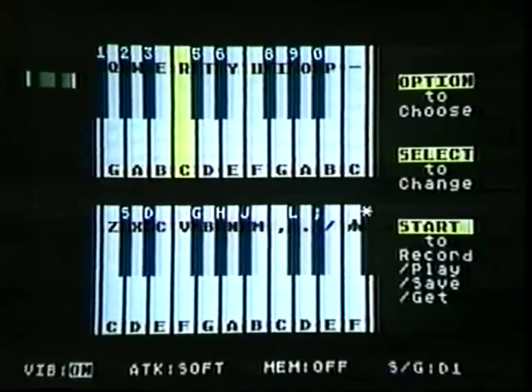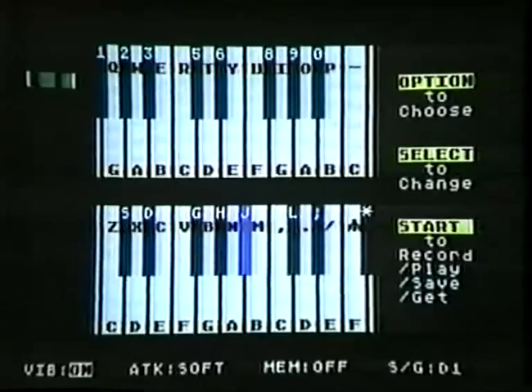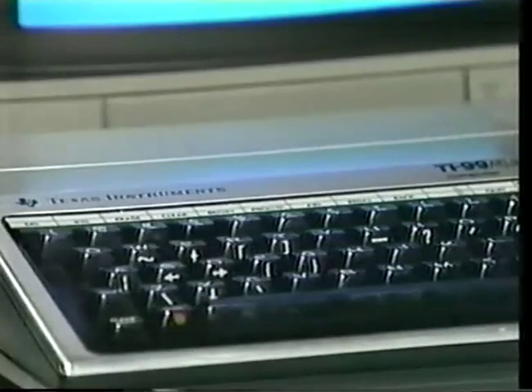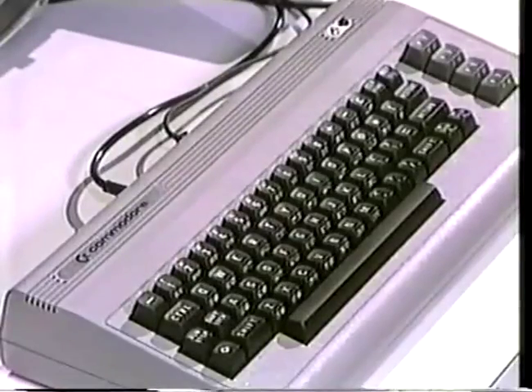Now I'm an organist! But I can only play one note at a time. Is there any way I could play several notes simultaneously for harmony and chords? Yes, there is. Some of these popular micros have a special music chip built in that gives you what are called different voices. Voices — you mean that'll talk to me? No, voices in this case just means the number of notes that the computer can play at the same time.